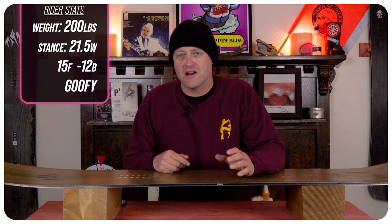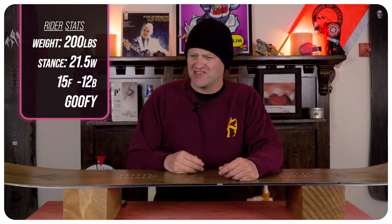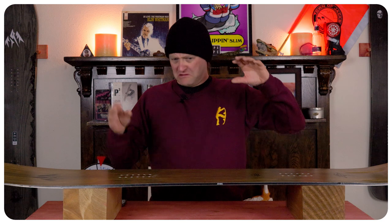I rode this board at Copper Mountain on an overcast day. There was snowfall and there was eight-plus inches of fresh snow off the groomers. The groomers had been dusted — you had crust, chopped, chunder, fast corduroy — and I rode it with my Rome Black Label bindings and my K2 Thraxis boots.